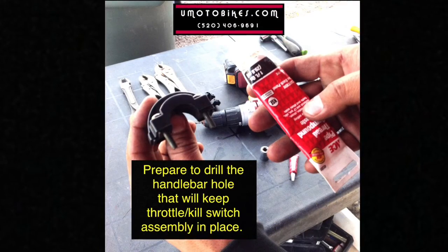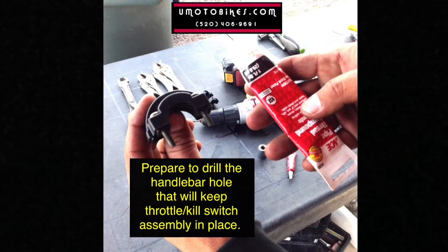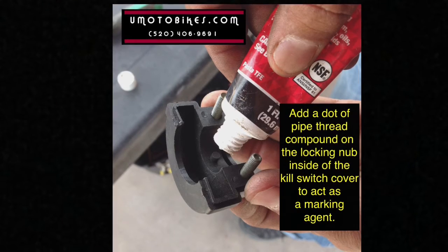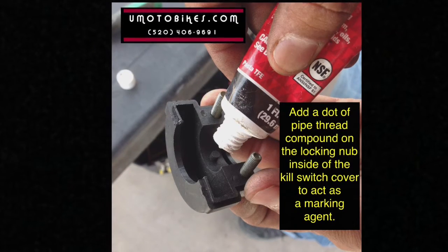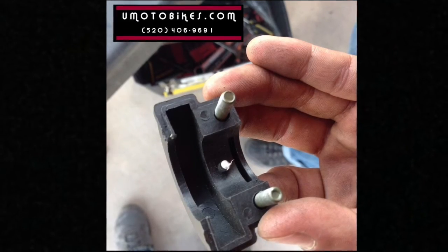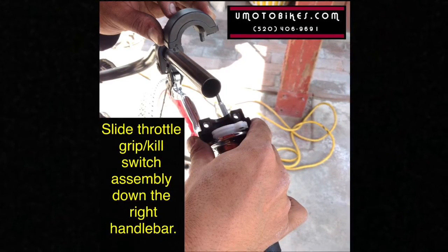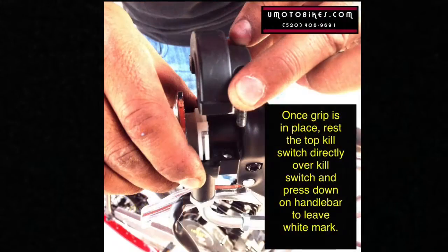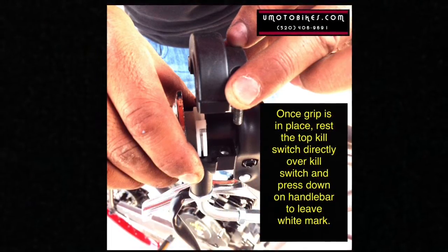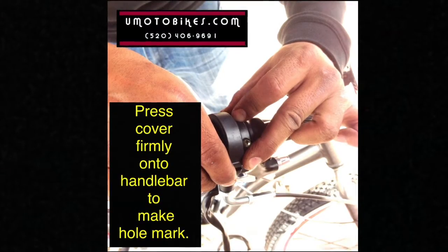Make sure this end of the cable guide is not twisted below the kill switch assembly. Prepare to drill the handlebar hole that will keep the throttle kill switch assembly in place. Add a dot of pipe thread compound on the locking nub inside the kill switch cover to act as a marking agent. Slide the throttle grip kill switch assembly down the right handlebar. Once the grip is in place, rest the top of the kill switch cover over the handlebar and press down to leave a white mark.